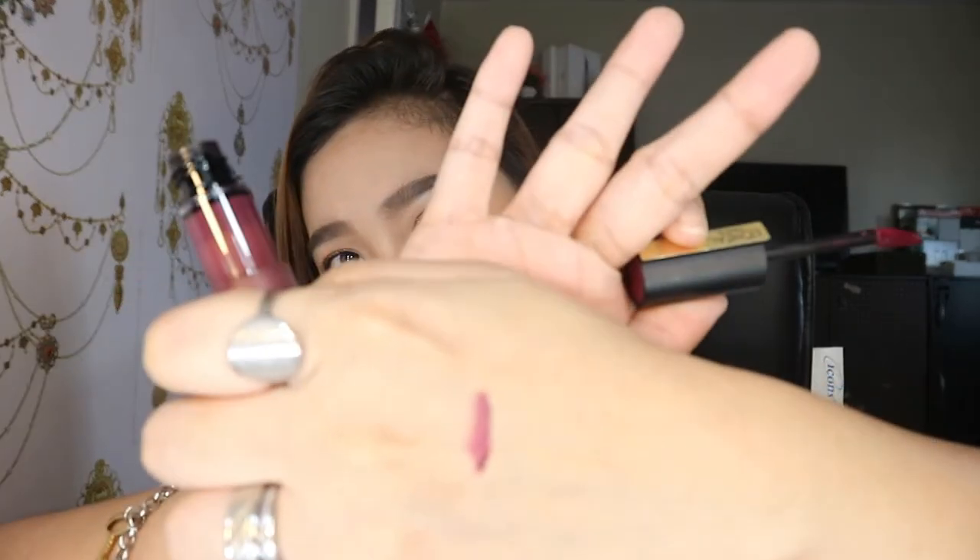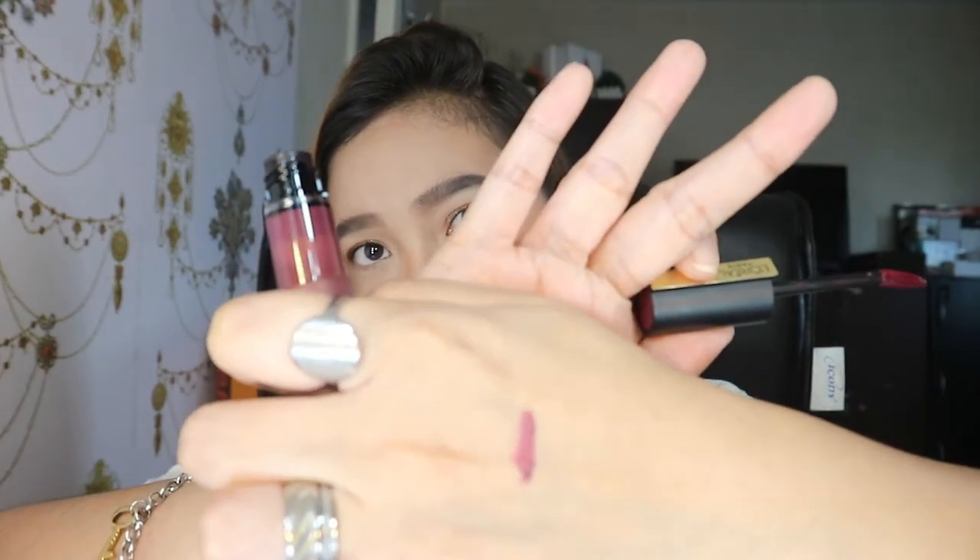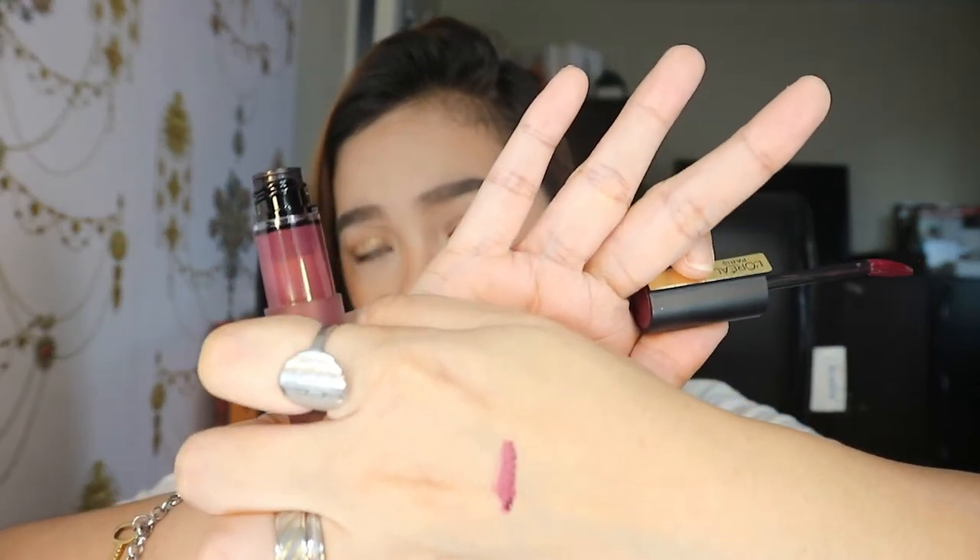Let me start off with the first one. This is in the shade 131 or I Captivate. This is like a dark plum color. I will not be doing a full review of the product — I'm just going to show you the shades I got and how they look on my lips. Let me swatch it for you. That is how the color I Captivate looks like.